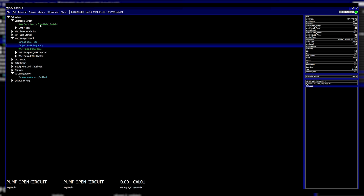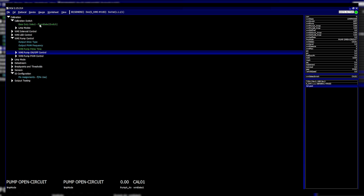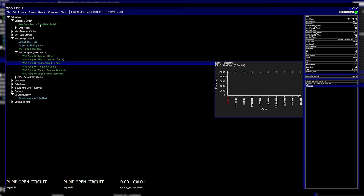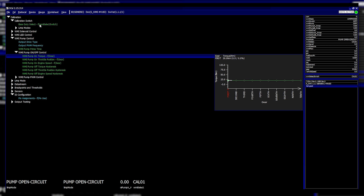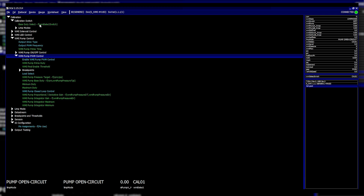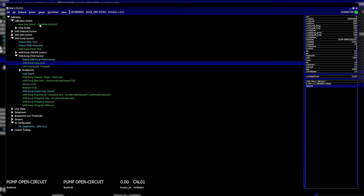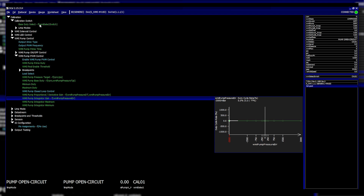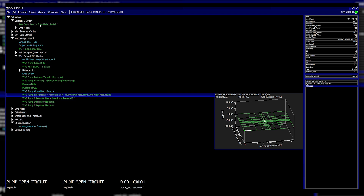Under pump control you've got two options. First, an engine speed on/off control where you can set a torque or RPM threshold to simply turn the pump on. Second, a PWM closed-loop pump control strategy — if you've got a pump and a pressure sensor, you don't need a regulator at all. You can control the pressure using a full pressure target system with duty cycle and a full PID controller based on your pressure error and derivative.